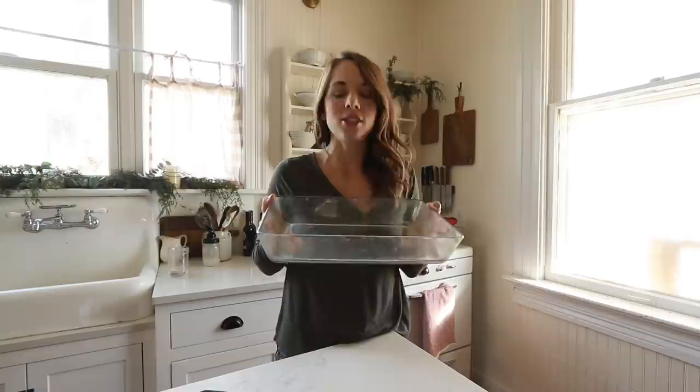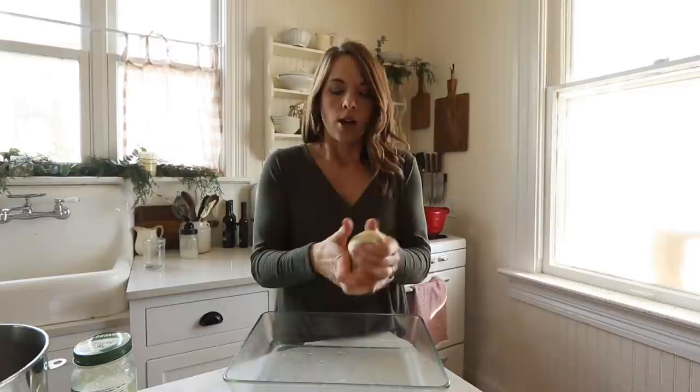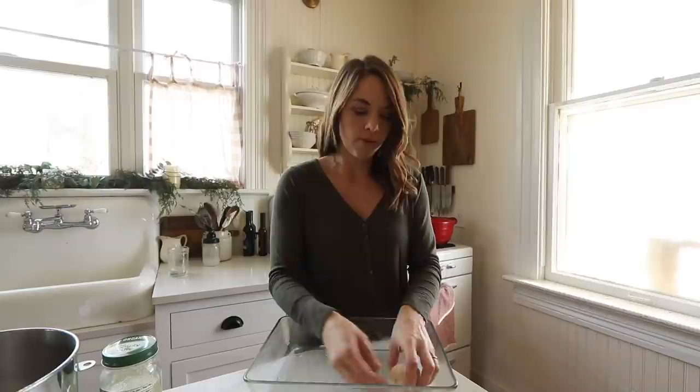Next, I'm going to grease this 9 by 13 dish — just going to use a bit of coconut oil. Now I'm just going to divide the dough into eight equal parts, add it to my greased baking dish, and allow it to rise until doubled, about two hours. Whenever I put things on top of my oven with the standing pilot light, it does tend to rise a little bit more quickly.